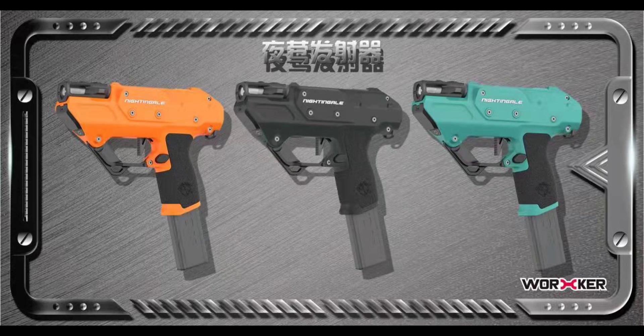Hello guys, this is Jake again. News came out today that Worker will be releasing their new mini flywheel blaster, the Nightingale. I'm going to take you guys through some pictures that have been released, and after that I will show you the video of the firing tests of the standard version and the pro version.